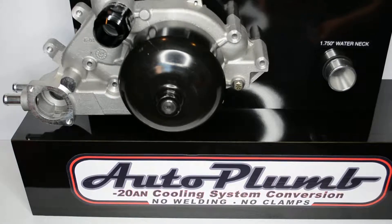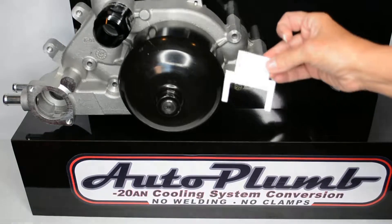We are going to demonstrate this on our display stand using the LS Chevy water pump with our AutoPlum straight thermostat housing. We are going to mock up a hose assembly to a lower 1.75 inch water neck.